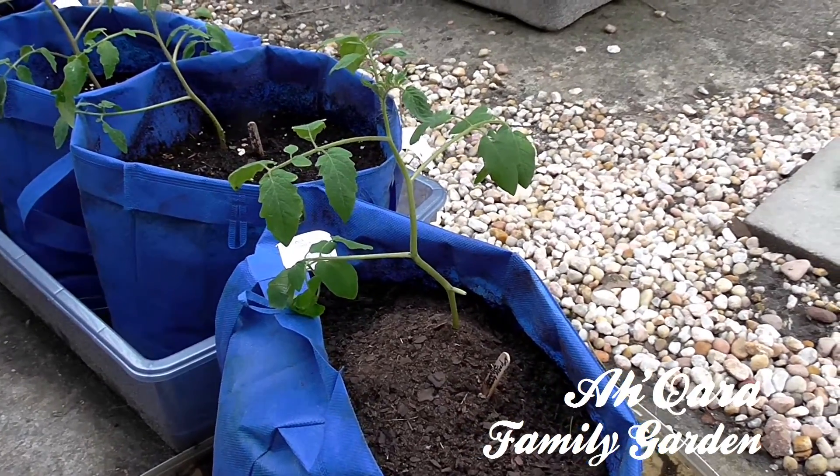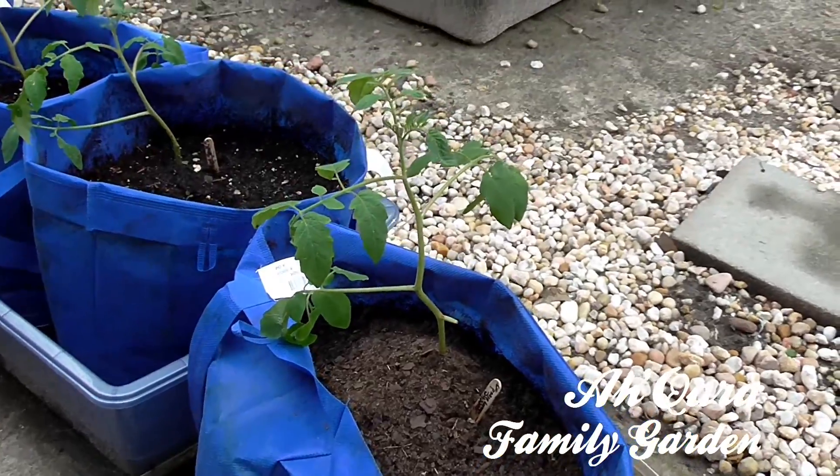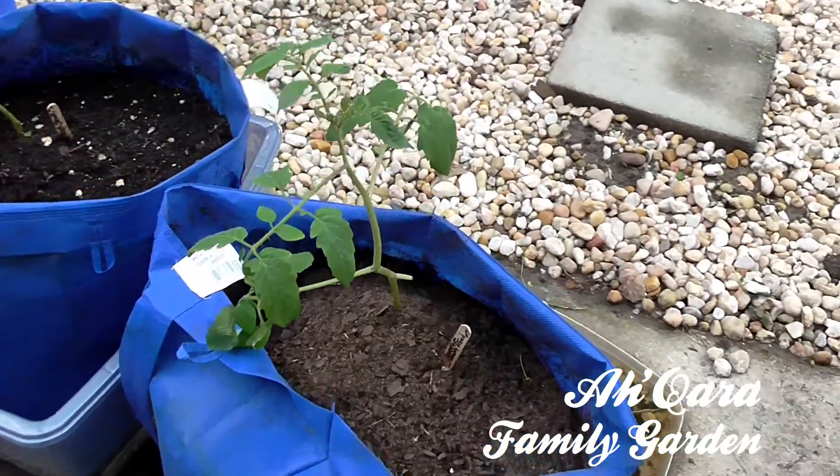Shalom family. I only got one minute, so I'm going to try to make this quick. Here go some plants, tomato plants